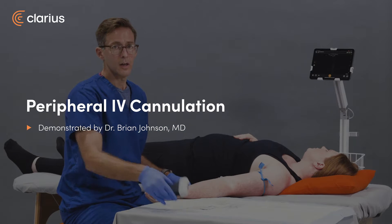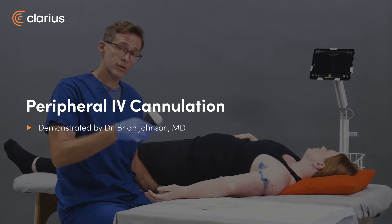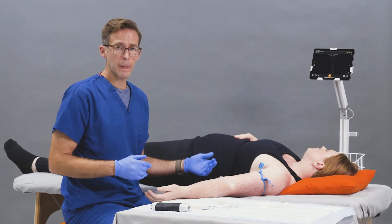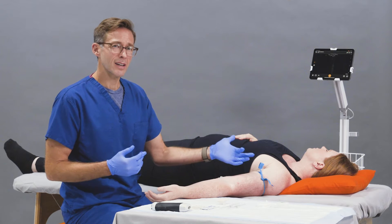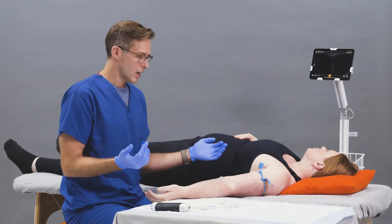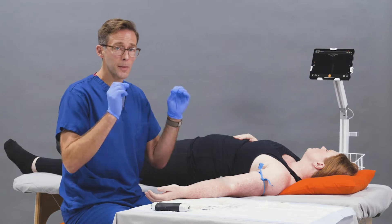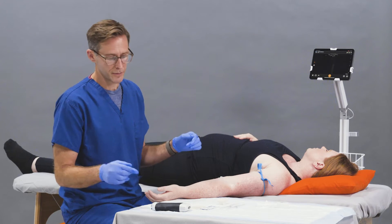I'm Brian Johnson and today we're going to use the Calaris PAL to do an ultrasound guided peripheral IV. First you have your patient. You want to place the tourniquet as high up in the axilla as possible because, as I'll show, you're really going to be scanning up and down the arm to find the optimal place for venous cannulation.